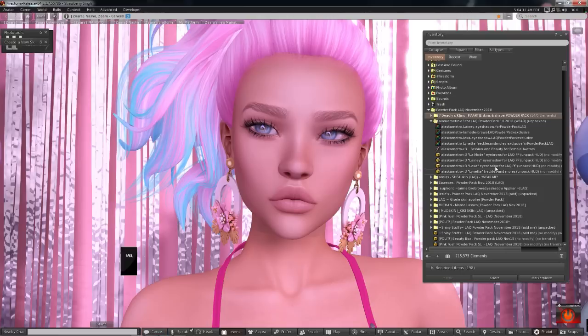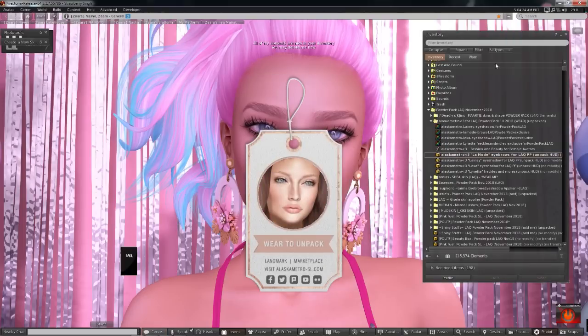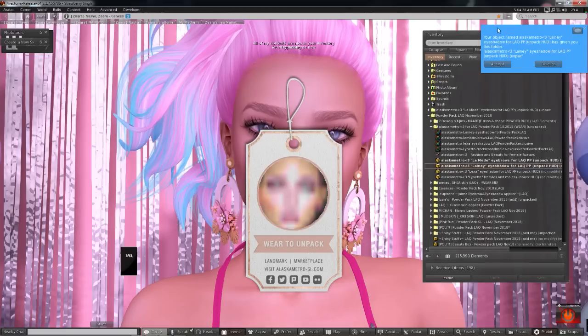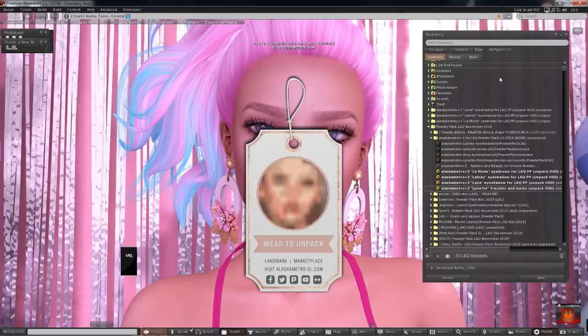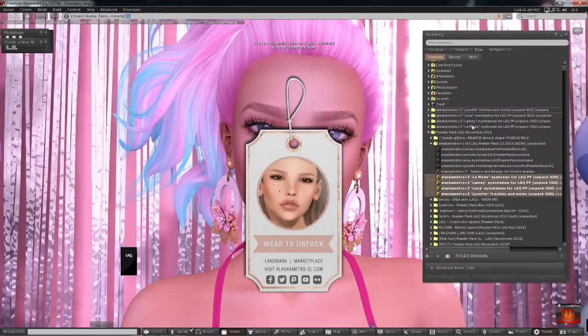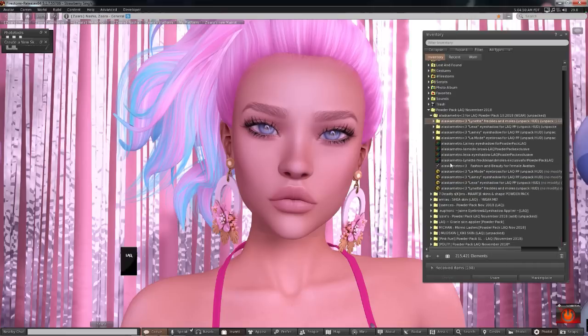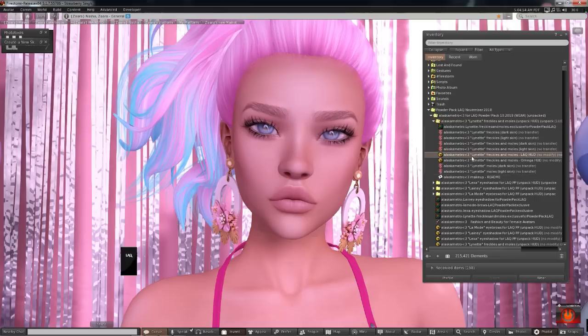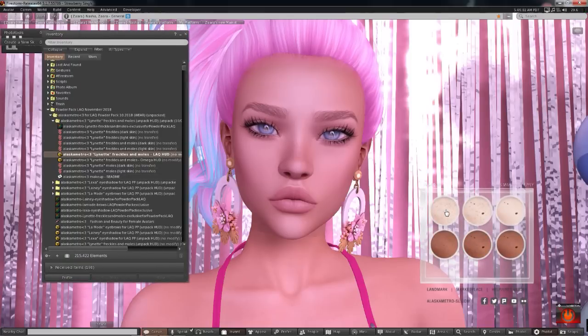Next we're going to open Alaska Metro — she has a variety of things and I'm really excited. I love Alaska Metro Cosmetics. I had to unpack all of these — sorry about that, I thought I had already unpacked them. So there are a bunch of cosmetics in here. We have the LAQ HUD and there's also an omega HUD, so you can wear it on some of your other heads if you like. We have some freckles with some birthmarks here.